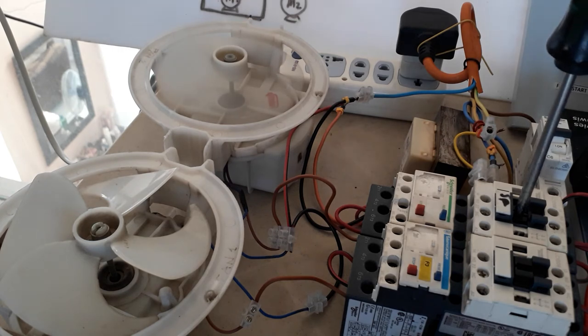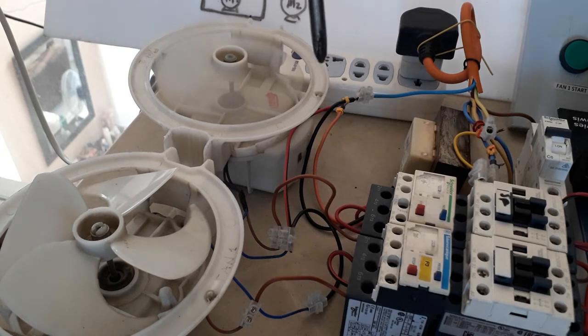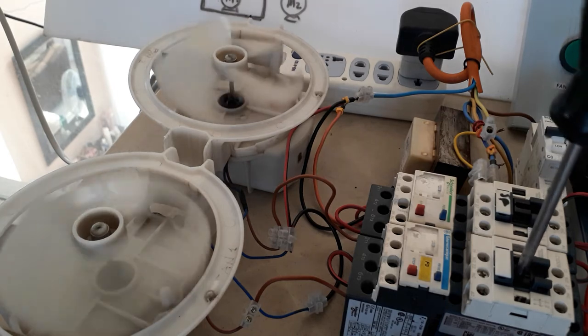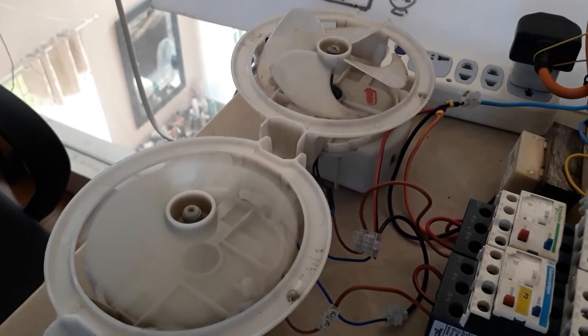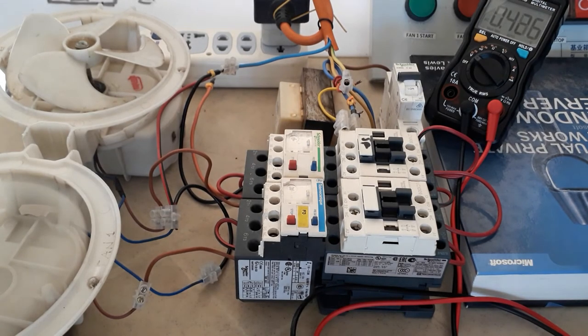Contactor one is okay, meaning the power connection is okay. Now let me check contactor number two to see if I did the power wiring correctly. As you can see, the motor or the fan is already rotating, so meaning the power connection for this simple motor control is working fine.